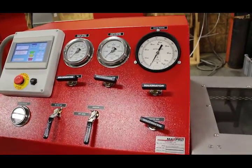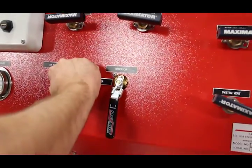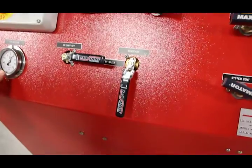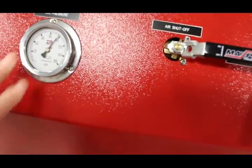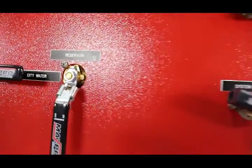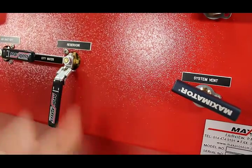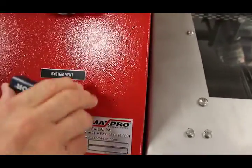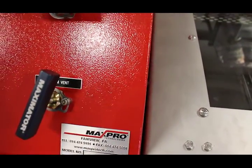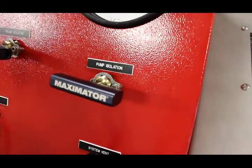Next I'll show you the operation of the control panel. First, we turn on the shop air pressure, which can be observed on the pressure gauge labeled 'air pressure.' Then we decide whether we'll be pulling city water or reservoir water — in this case we're using the reservoir, which feeds liquid to the pumps. The next step is to close the vent valve and open the pump isolation valve.